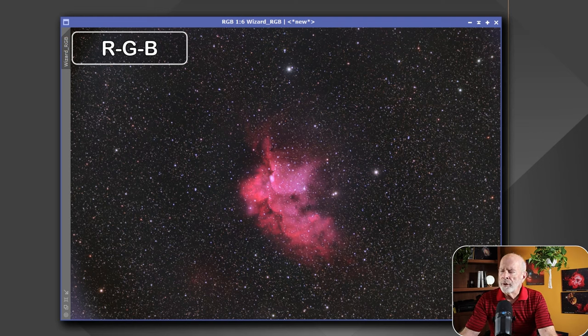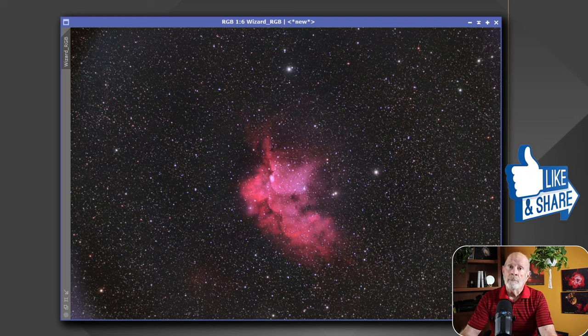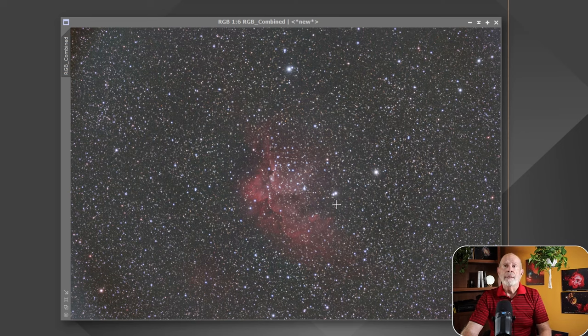If you shot this with a one-shot color camera, it might be similar to this depending on which filters you're using. If you're just using an IR cut filter or no filter on a moonless night, you might end up with something like this after playing around in your editing software. The one I like to use is PixInsight.